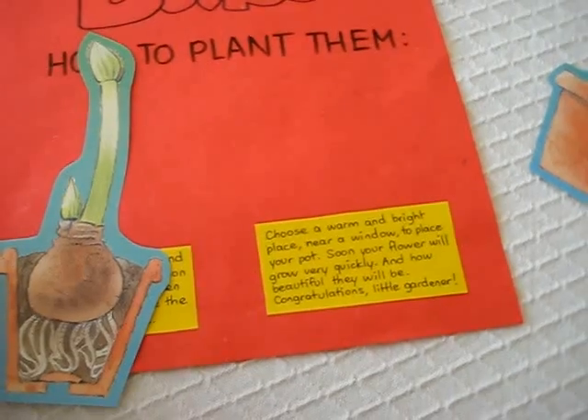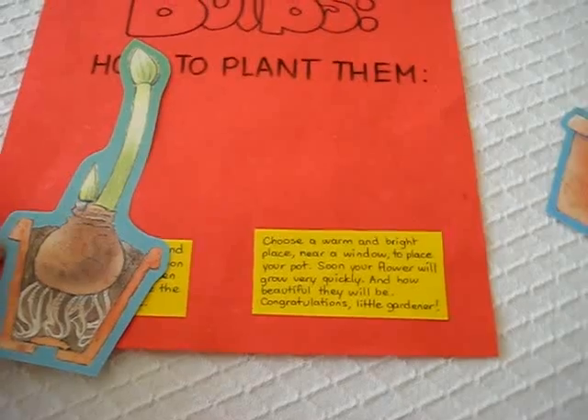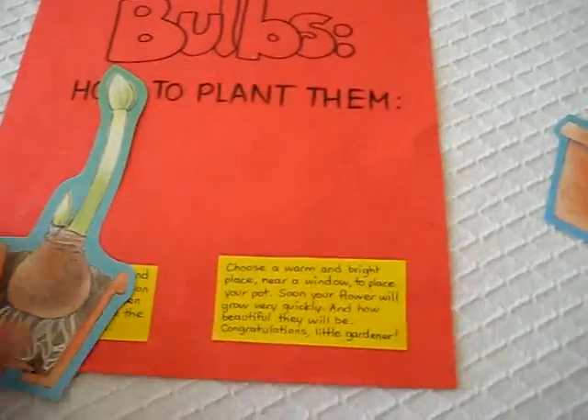Choose a warm and bright place near a window to place your pot. Soon your flower will grow very quickly — and how beautiful they will be! Congratulations, little gardener.